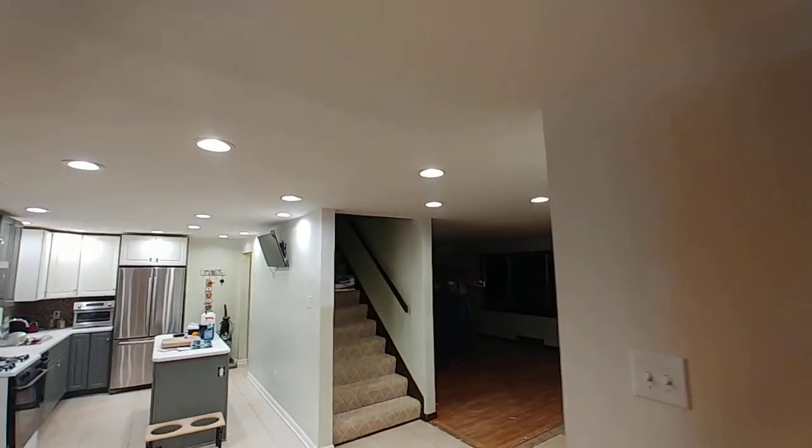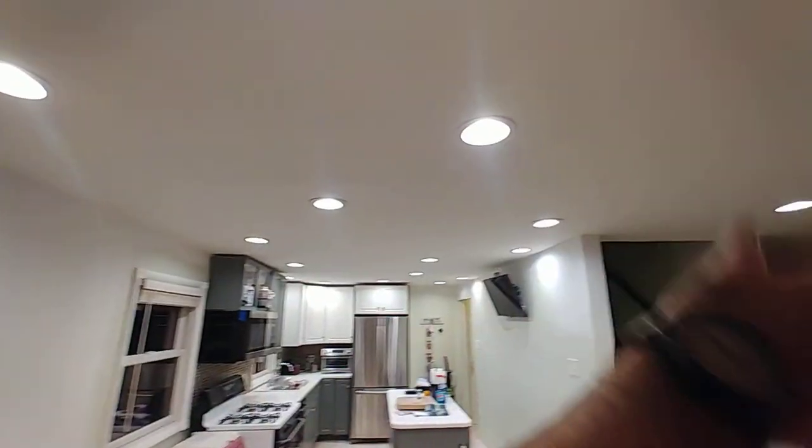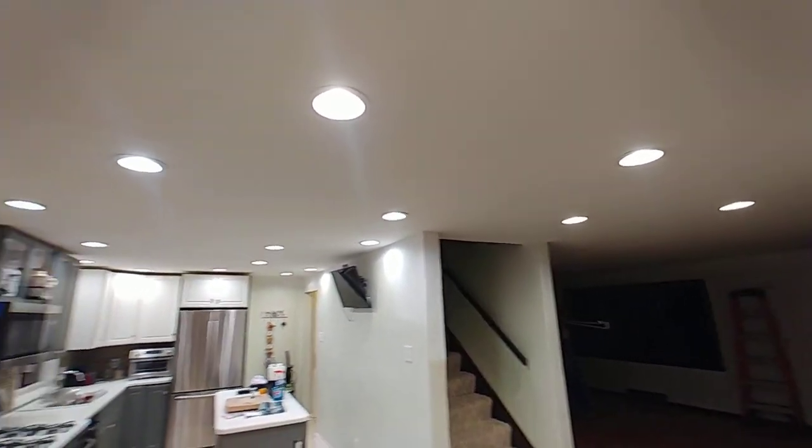Okay, we are calling this finished. The entire ceiling has been primed where it was raw with ProBlock and then painted with Eminence from Sherwin-Williams, a flat white ceiling paint.